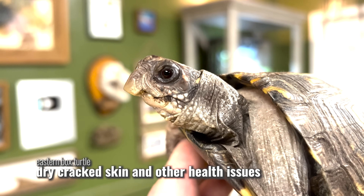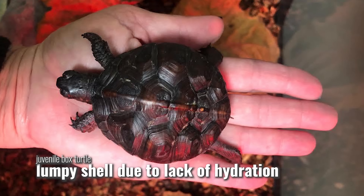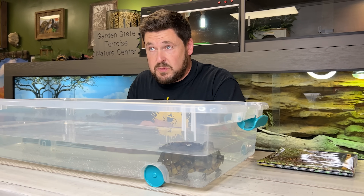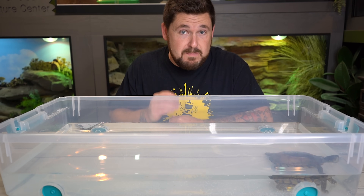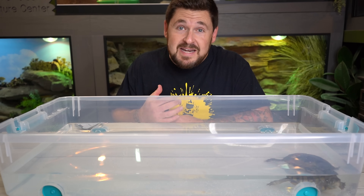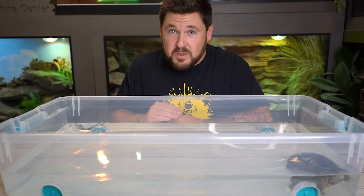You can tell when a box turtle has been raised in an environment that's way too dry. They'll have cracked skin, their color will be pale, the shell is a complete mess, and the animals don't really behave the way they're supposed to. They're strong animals, capable of moving on both land and water. Box turtles have slightly webbed feet, which is one of the reasons they are in the Emydidae family, putting them more closely related to pond turtles than any tortoise.